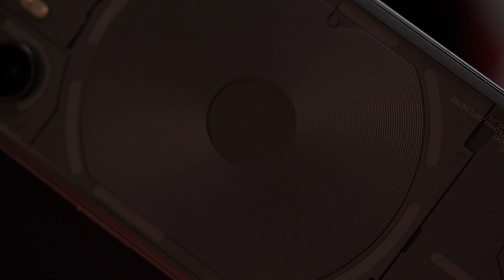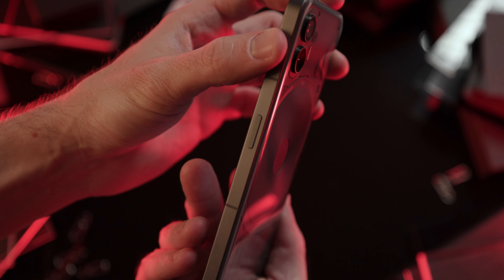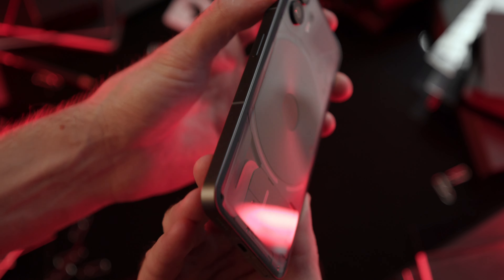The front and rear panels are made of Gorilla Glass 5, and the frame is aluminum. On the other hand, the Nothing Phone 2 is only IP54 certified. Frankly, a flagship needs IP67 or IP68 for water and dust resistance — no less.